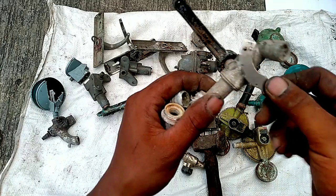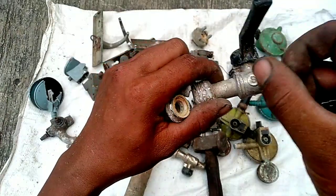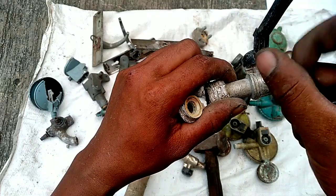Ini dalamnya ada besinya. Gagangnya ini aluminium.